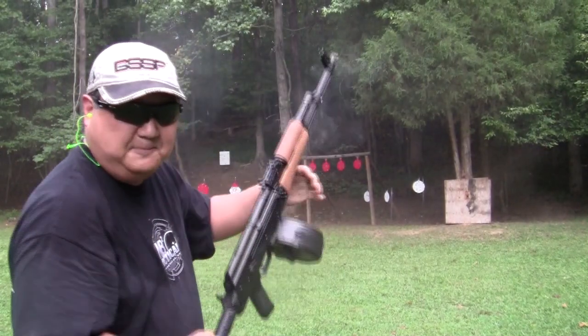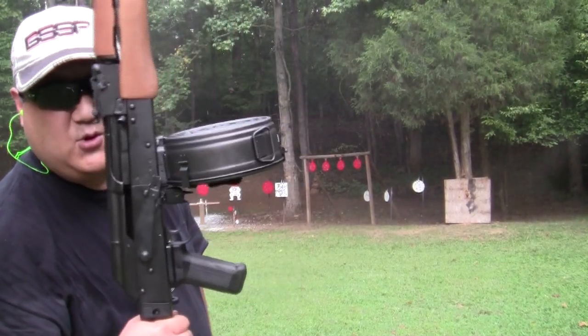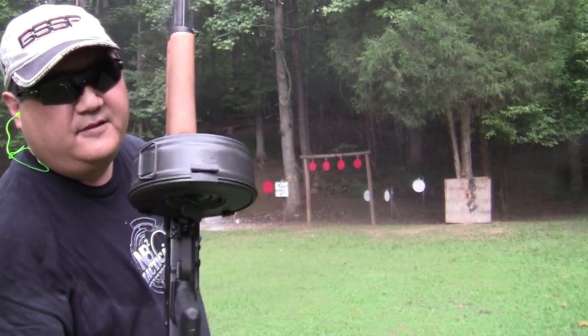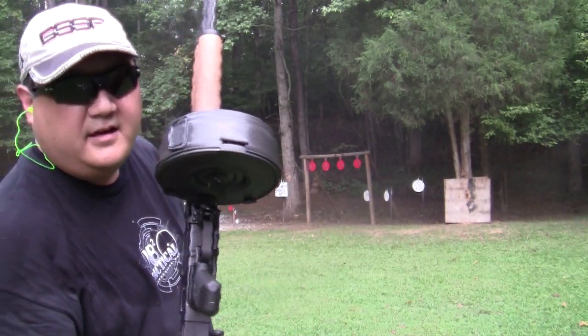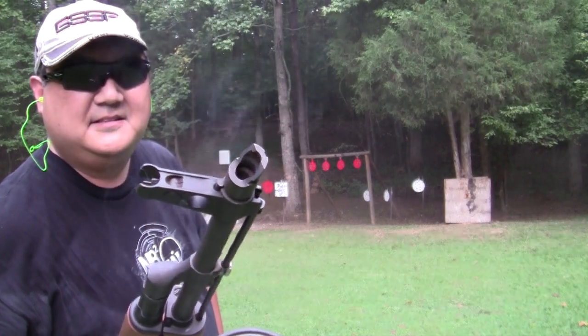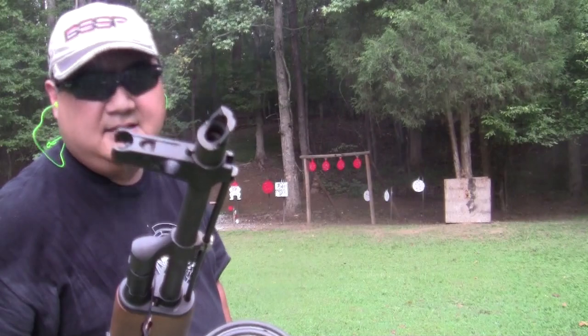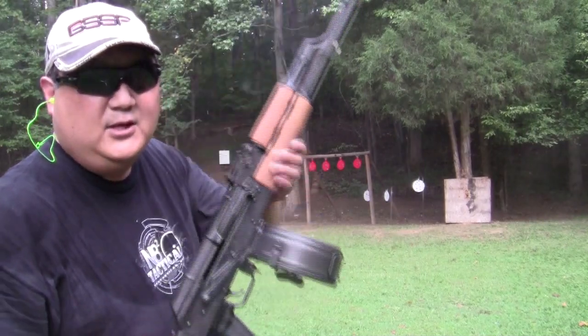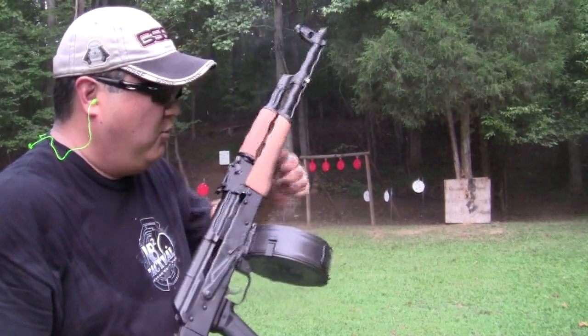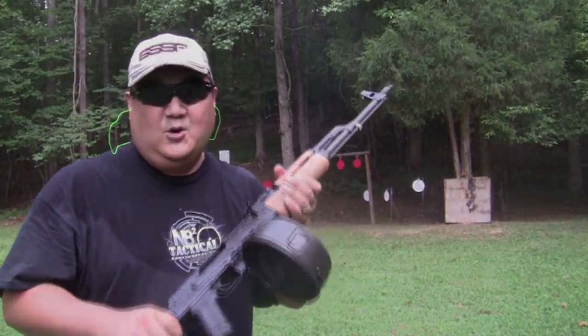Oh man, this thing's burning up. Just to let you know, it cost me $80 cash out the door at a gun show. I believe it's Asian military or something like that. Look at that barrel — that's smokin'. But that's an easy way to blow out 75 hot rounds in a very short period of time. Hope you enjoyed it. Thank you.